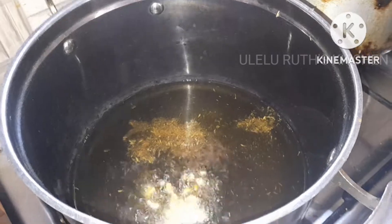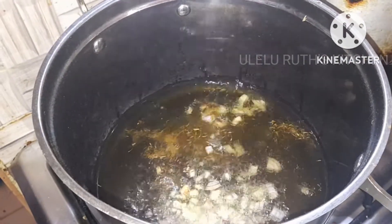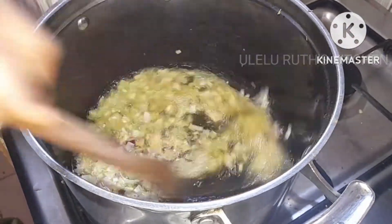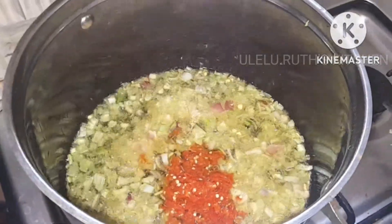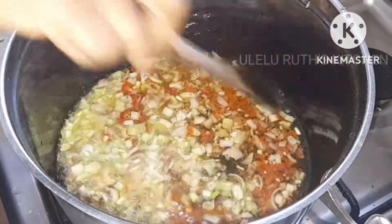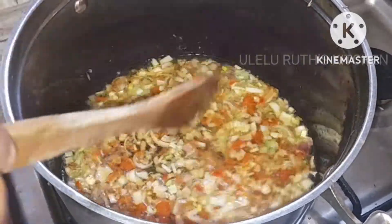Next I add my garlic, one full teaspoon of curry powder, and thyme. Next I add my freshly chopped onions and stir for 60 seconds. After 60 seconds, I go ahead and add my chili pepper. The reason for this is to allow it to release all its spiciness into the mix.